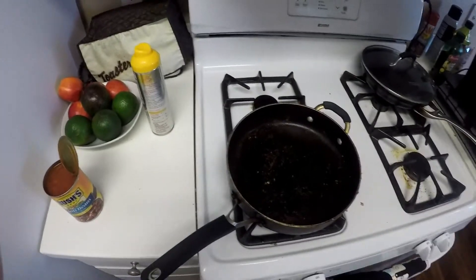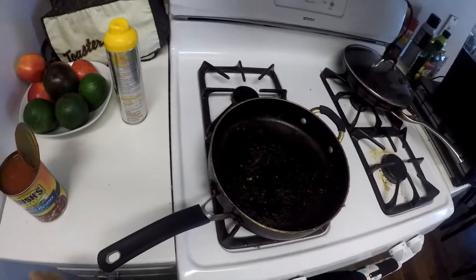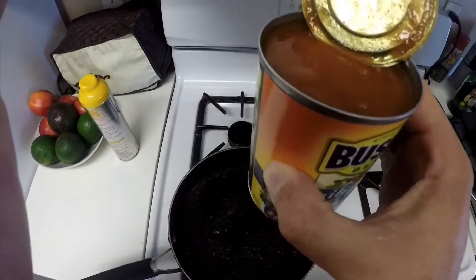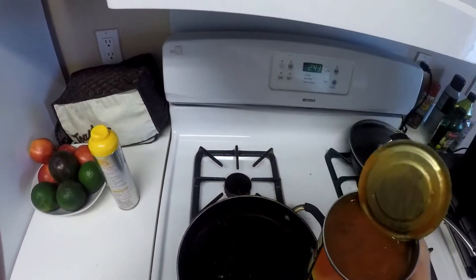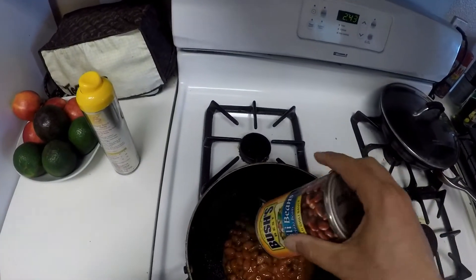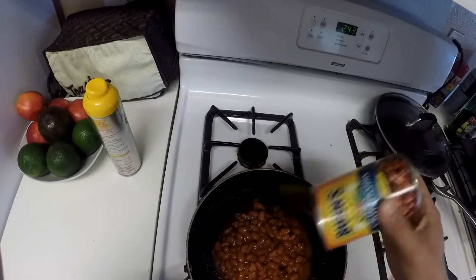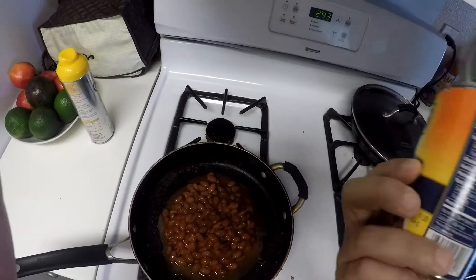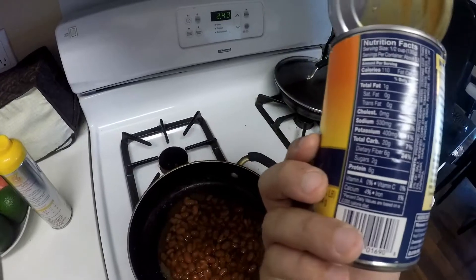So I've already measured out all the ground turkey — I've got two servings for my wife and two servings for me. That's two pounds of ground turkey. Next thing I'm going to do is add some chili beans. I don't believe they have reduced sodium on these, but I would recommend it if they did. So basically I'm going to put half a cup in each one of mine, and then use the rest later. This has about three and a half servings per container.